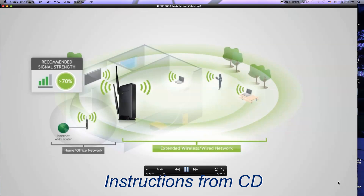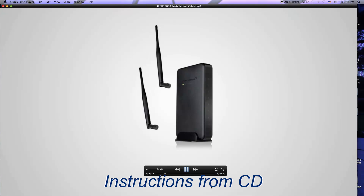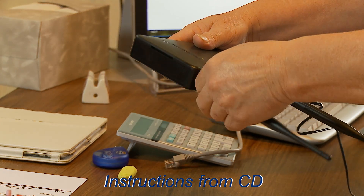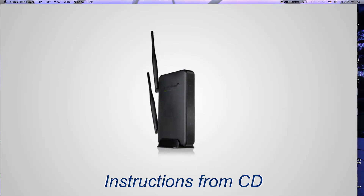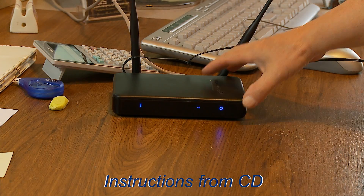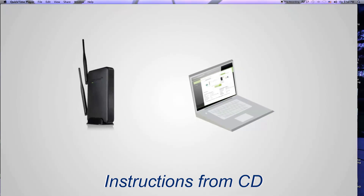After you've found your optimal location, connect to the range extender. Start by attaching the antenna to the antenna port on top of the range extender. Next, plug the range extender into an available power outlet. Locate your computer, power it on, and attach an ethernet cable from the network port on the range extender to your PC.